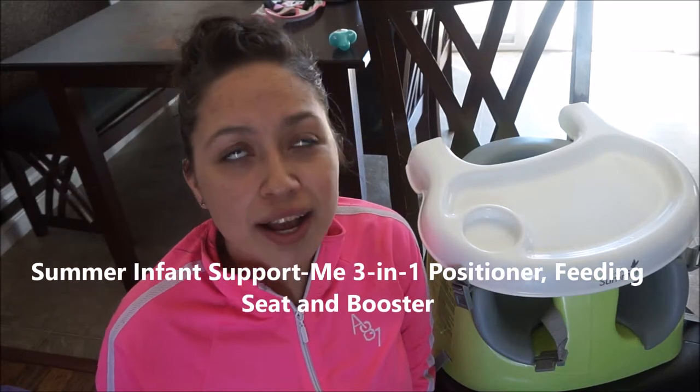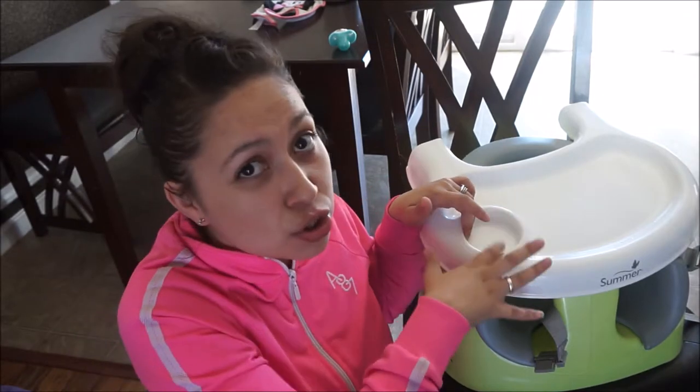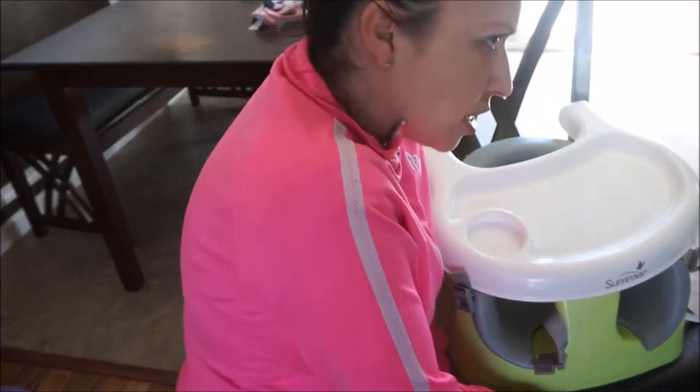The next item is this high chair. I was actually wanting to buy a Bumbo chair, but that is really expensive — forty dollars and up. Then I saw another high chair that Mommy Simple Life featured on one of her videos — I'll put a link to her video in the description box — but that one is also expensive. It's really nice and has a lot of features, but I did not want to spend so much money because they're going to use it temporarily before they can sit in a regular chair.